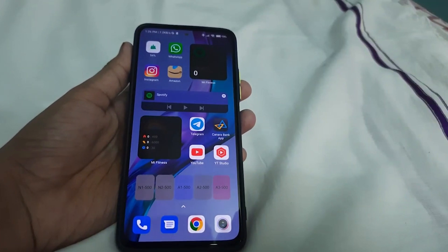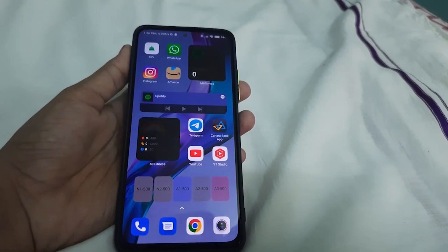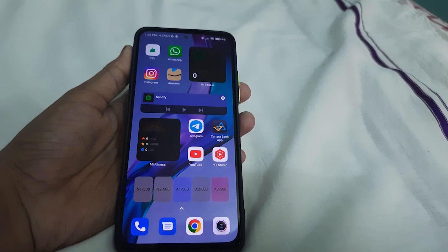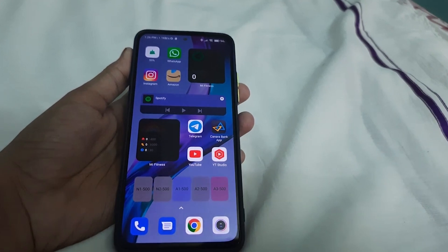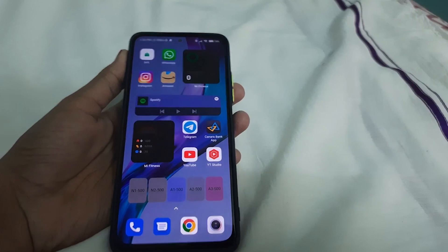Hi guys, this video is on how to install Corvus ROM based on Android 12.1, also known as Android 12L. For this video you will need an unlocked bootloader, MIUI 13 installed — or MIUI 12.5.7, that is also okay — and you should not be in a custom ROM. If you are on a custom ROM, go back to stock ROM first.